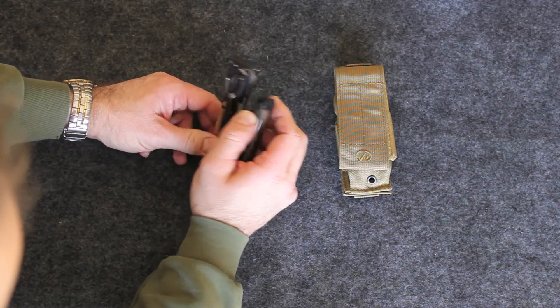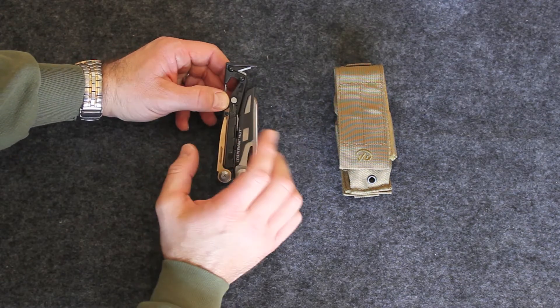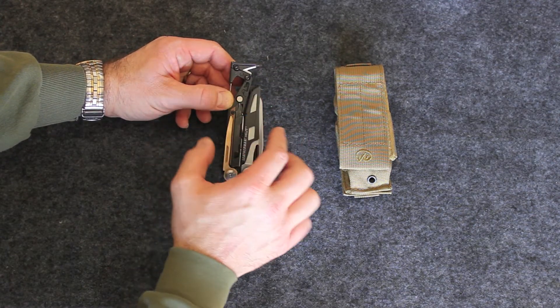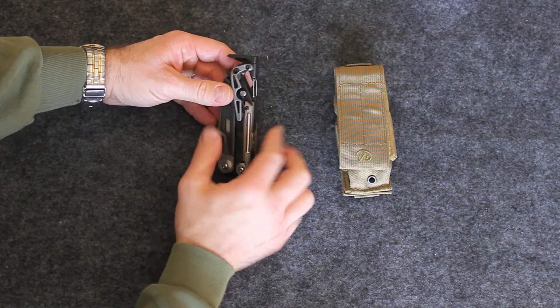One really nice thing about this: everything on here is removable, and I do mean everything. The only bad thing is that it would be nice if you could remove everything by using the tools provided on here — the bits — but you can't.